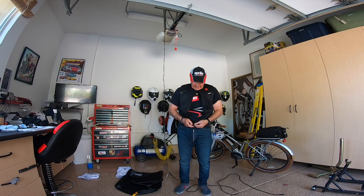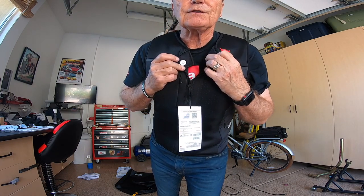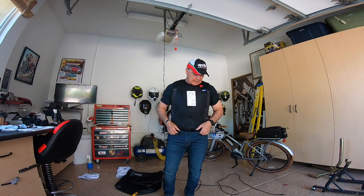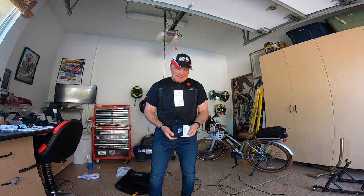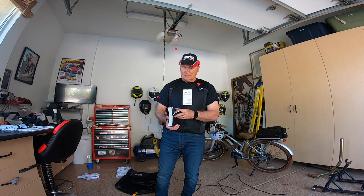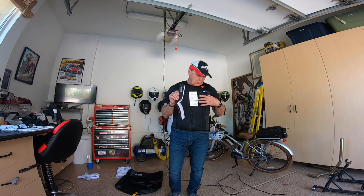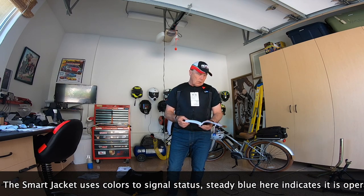We put it on just like a normal vest, then get it set up. To arm it, we have to line up the two metal connectors at the top of the vest. When we zip it up and put those together — there it goes — it goes through a flashing sequence and goes to green. The manual, by the way, is quite small — about eight languages in it, so only a portion is English. It then goes to a steady blue, meaning it's gone through its awareness check, confirmed its position, and is now armed and you are ready to ride.